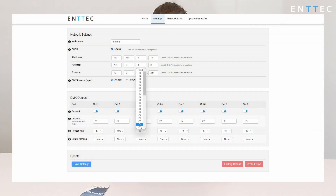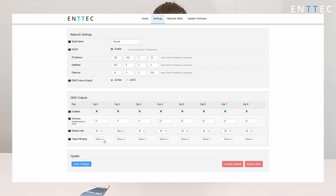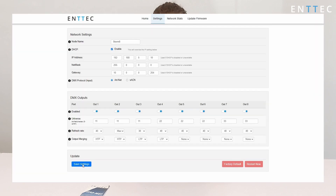Everything on the Storm8, including its IP address, can be configured by connecting to its web interface from a computer on your local network. You can find out more about how to do this in the product documentation. The Storm8 can receive Artnet or Streaming ACN in a non-sequential order, use any universe, map output ports to be the same universe — almost like a networked DMX buffer — or disable them altogether. It's completely up to you.